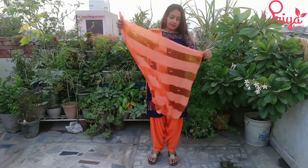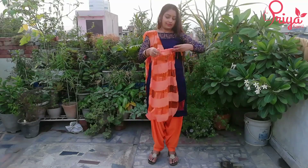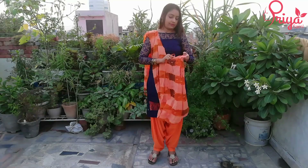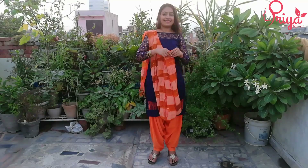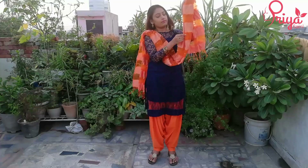Let's open it from this side. If your suit is medium, plain, or heavy, then you will make pleats here and tuck it. Whatever you want, you can keep it in front of your suit.